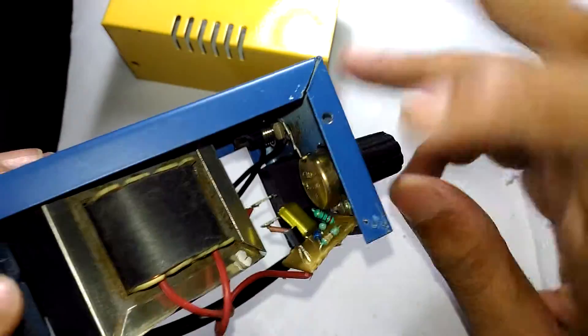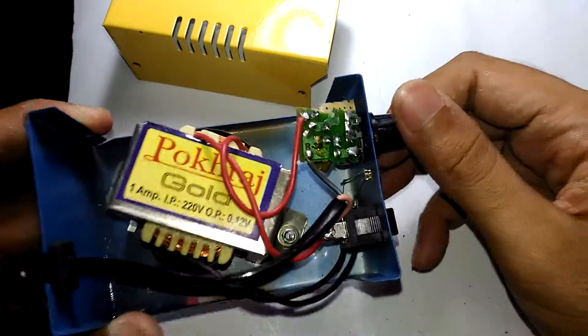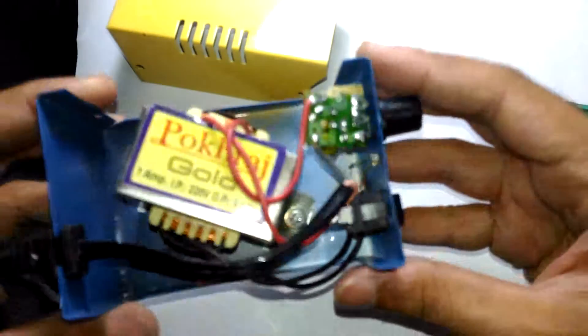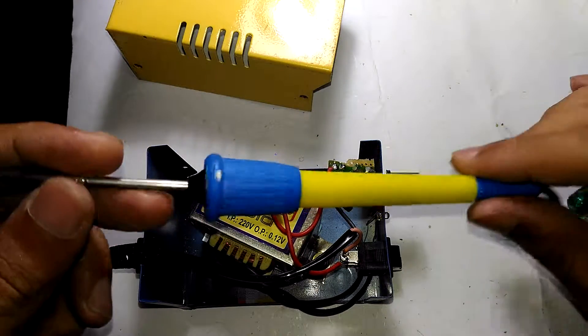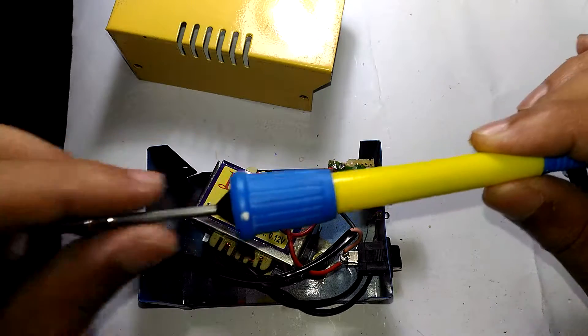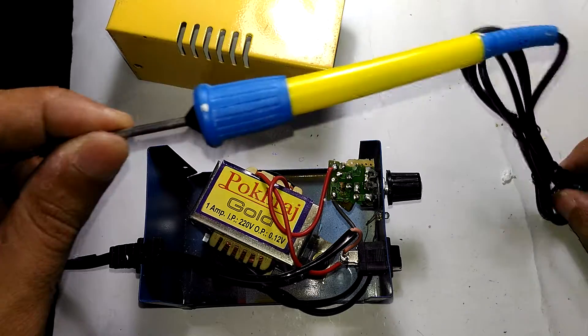As you can see, all it has is a transformer, a triac, and some supporting components - pretty much nothing else. So every single thing inside is serviceable, except the soldering pen itself, which is serviceable in the sense that you can just buy another cheap soldering pen.